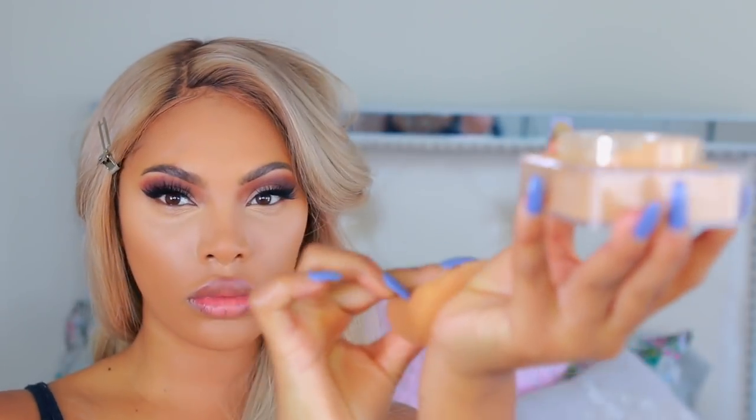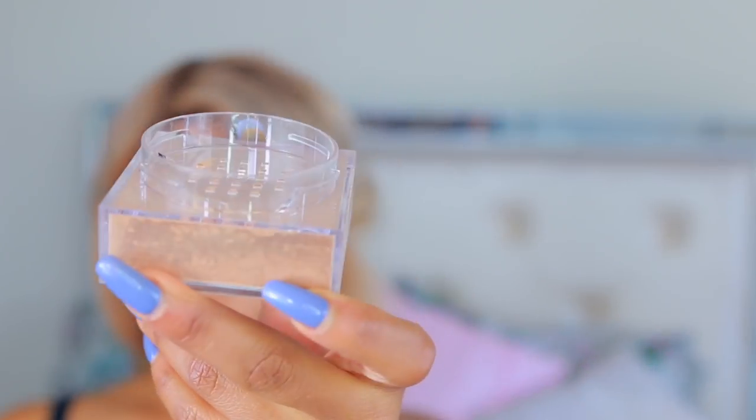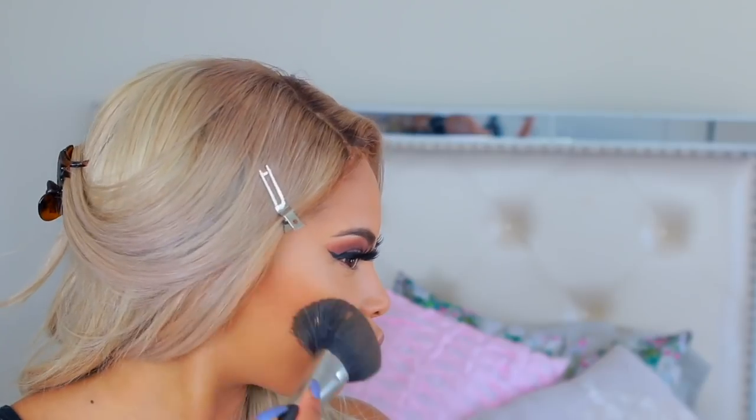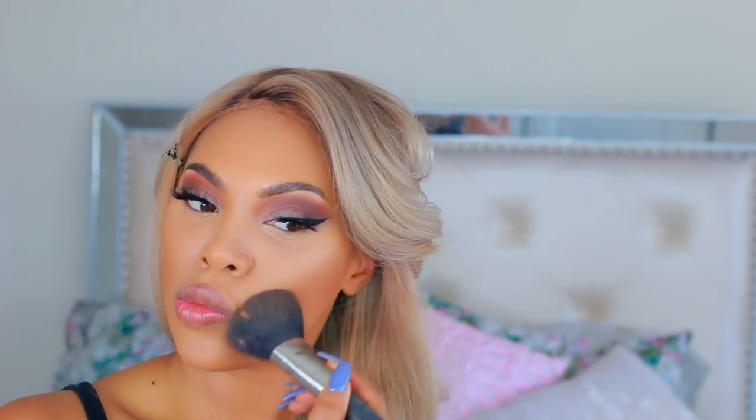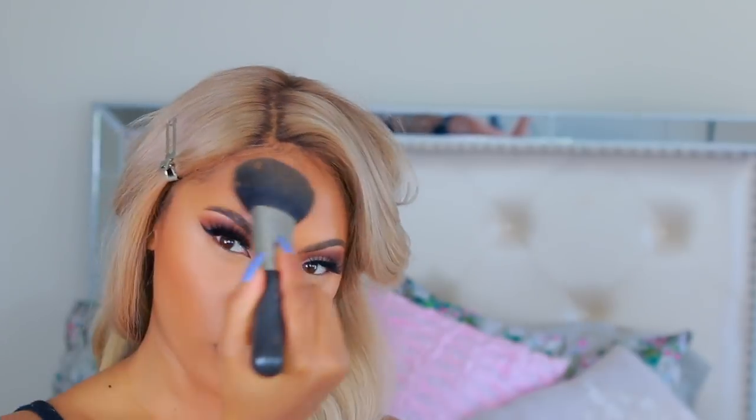This is the Maybelline Fit Me Loose Finishing Powder in the shade Medium Deep. I apply it all over my face with a powder brush, then go in with my sponge to press it under my eyes. Then I'm taking the Fit Me Loose Finishing Powder in the shade Deep to bronze up my skin, applying it along my cheekbone areas and forehead.